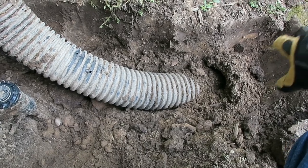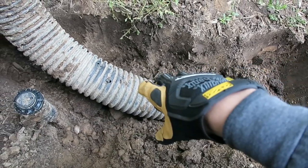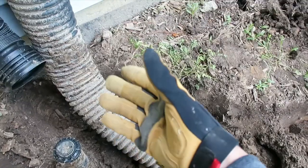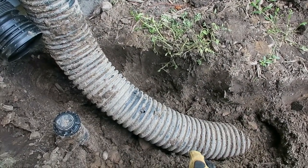It doesn't drain quite as well, especially after a hard thaw from the snow on top of the roof. If it drains a lot, it's actually pooling up against the house, and that's actually what happened this winter. So I'm going to fix this problem so I don't have it in the future.